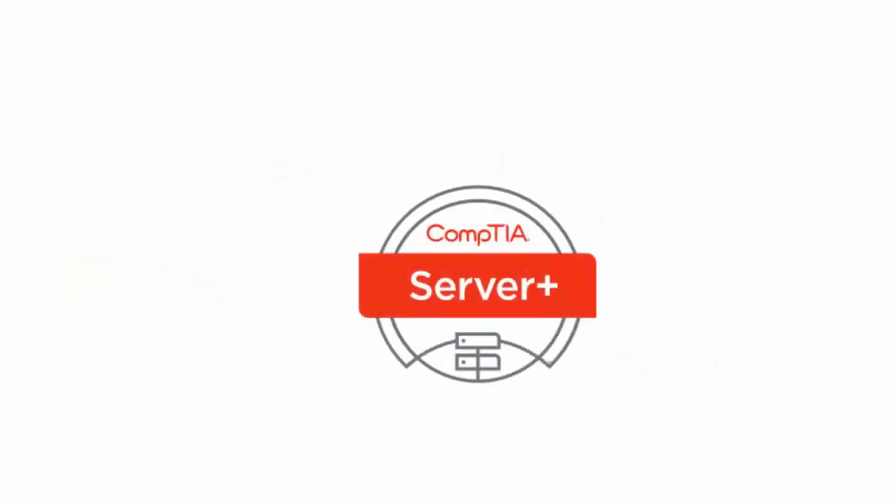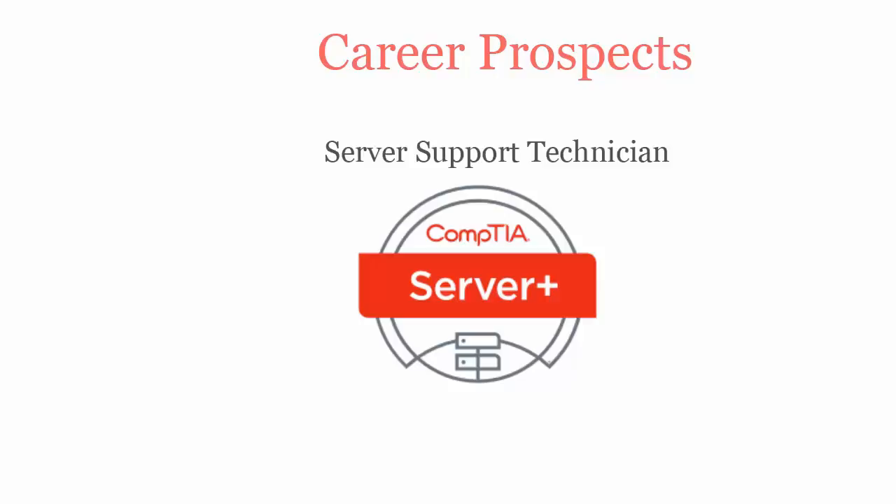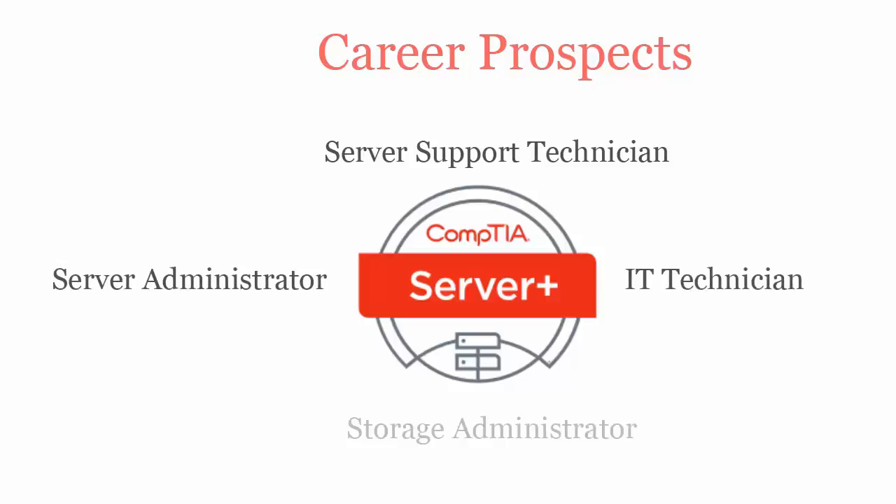Once you pass the CompTIA SK0004 certification exam, you will be recognized as a server support technician, server administrator, IT technician, and storage administrator.